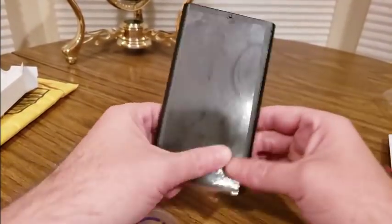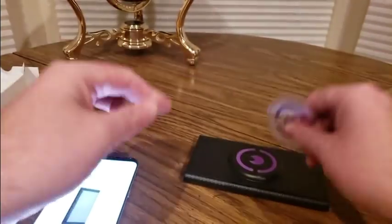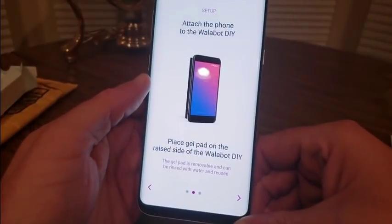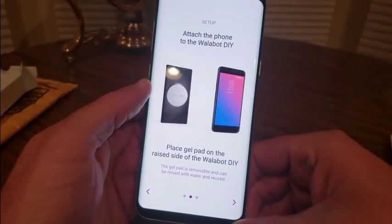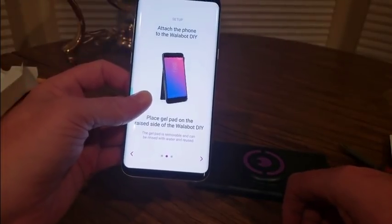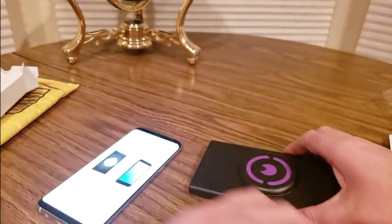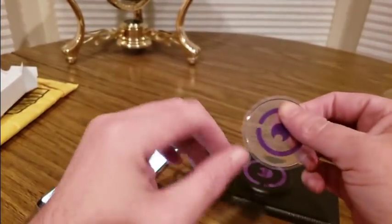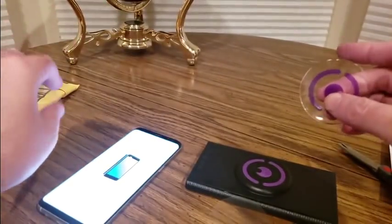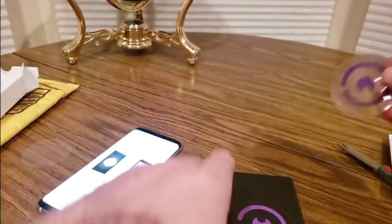Right there, so that won't scuff the walls - nice little protection. And this is the gel pad - put this on here so it can stick on your phone. Place the gel pad and attach the phone to the Wallabot. You got to put it right here, take this off - it's squishy and sticky. It doesn't matter what side. Here we go, lining it up.